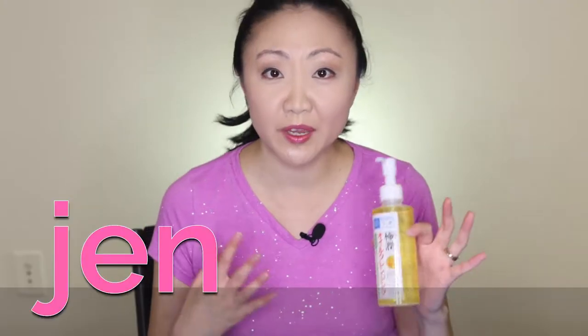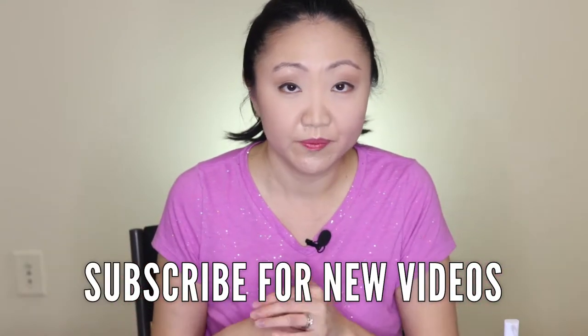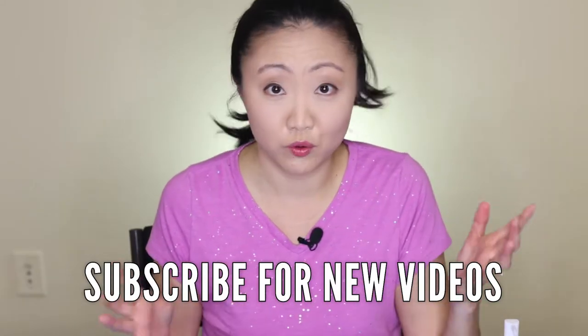Hi, I'm Jen and we are trying out Japanese cleansing oil. Since I became a full-time YouTuber I've been having to wear a lot of makeup a lot of the time, and it's something that I don't really like. My foundation is Revlon ColorStay for oily/combination skin, and while it works great it really does stay on — I have trouble getting it off at the end of the day. I've tried eye makeup remover and makeup remover wipes but still it doesn't get all the makeup off.